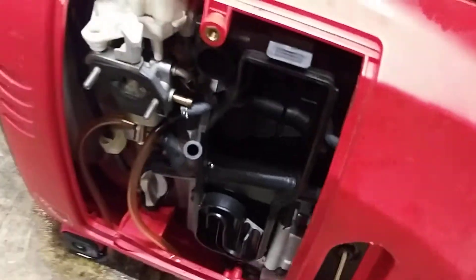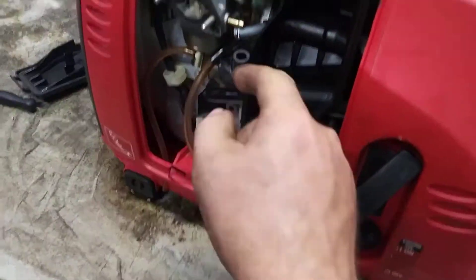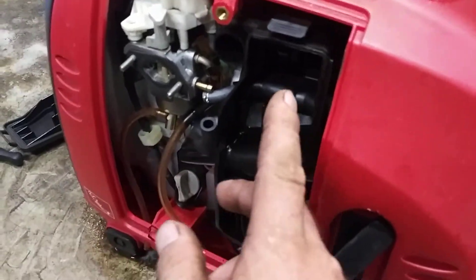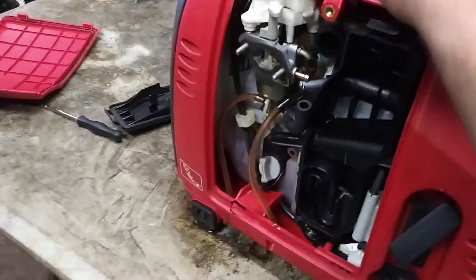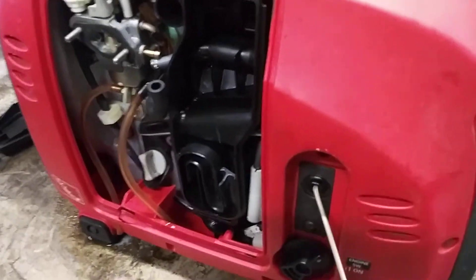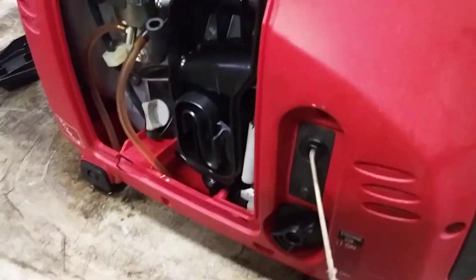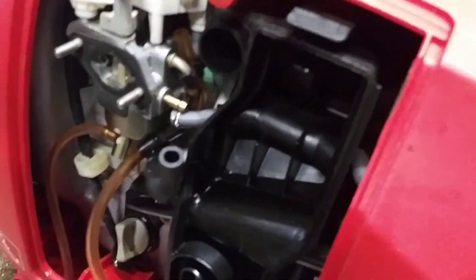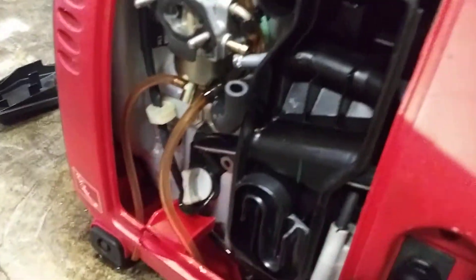Once you've got fresh gas in it, pull it over a bunch of times until you see fuel coming out. This makes sure all the bad gas gets flushed out of the pump and lines until you're getting good, clean, clear gas again. You can see the yellow old fuel coming out and then it starts to clear up — all the bad gas will just drain right out the bottom.